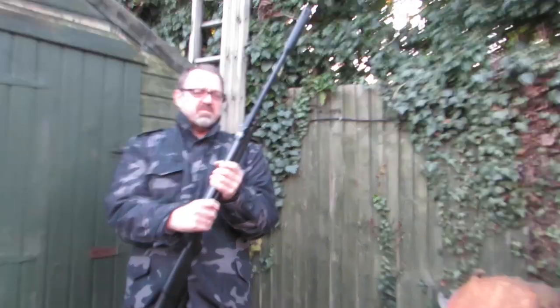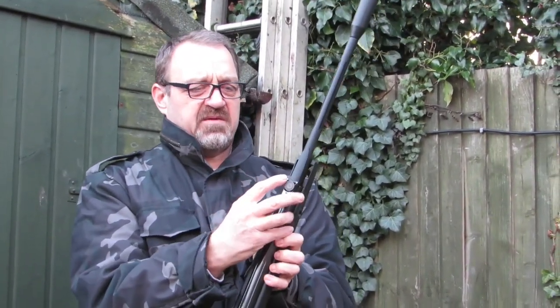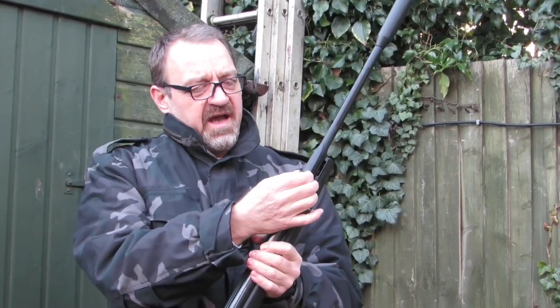Ok, the problem with these Gamma Whispers — this front sight, as you can see, I put a new bolt in there. There was just like a pin on the clip, the clip pinged off and disappeared, so I had to put a bolt in there.